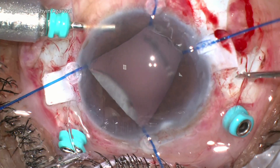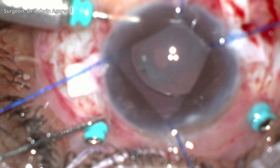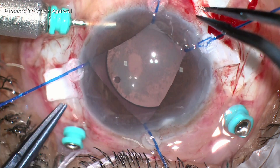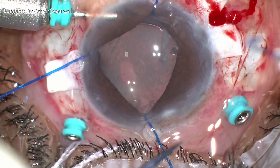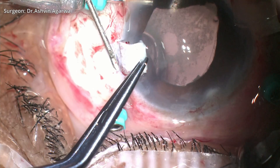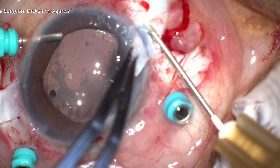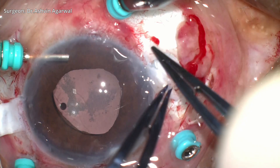Once the IOL is in the pupillary plane, we use glued IOL forceps going through the sclerotomy to grab the haptic and externalize them on either side. After stabilizing the haptics with a silicone plug, a 26-gauge needle is used to create a Scharioth pocket through which the haptic is tucked and secured. The same is then done on the other side.